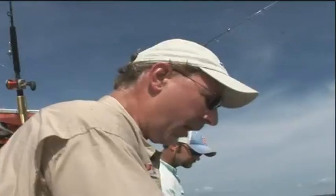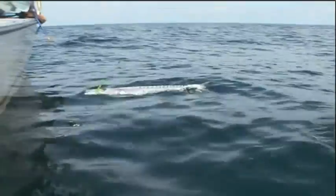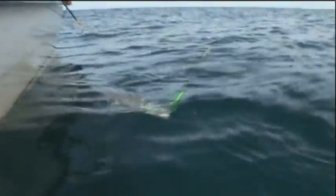Oh yeah, just that quick! Man, that's awesome. He came up and slammed it. Here he comes — oh gosh, he's not done yet. Barracuda! Beautiful fish. Look at that. Nice fish.